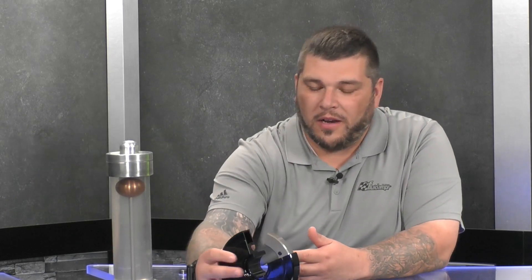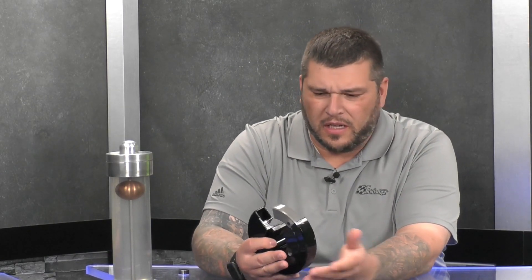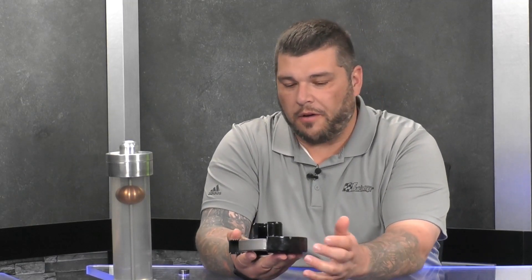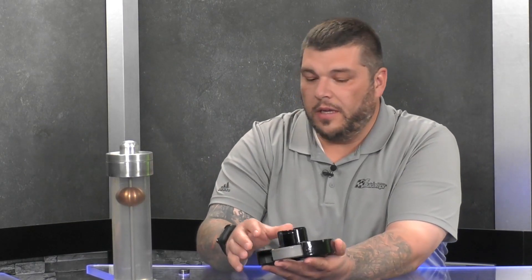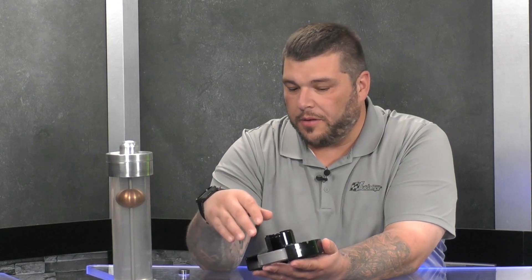I also brought our cutaway. This is a big block Chevy damper — it's a six and a quarter circle track kind of application. All of our dampers are kind of built along the same line here. You have your outer housing, we machine all that out, then we put the inertia ring down inside of it, laser weld the cover, and do a pressure test and pump it full of silicone.